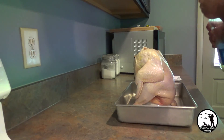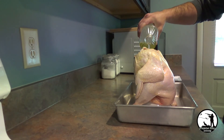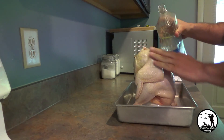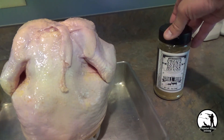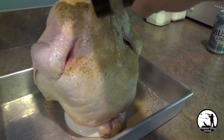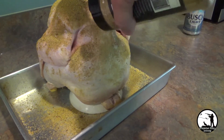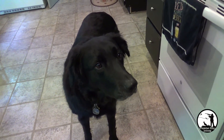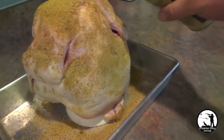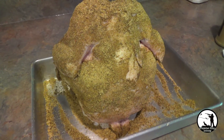One thing I do with seasoning is put a little oil on the bird first — that just helps the seasoning stick to it. Once you have some oil on the bird, go ahead and season the rest of it on the outside. You alright down there, Remy? You want some chicken? Excuse the dog, but we'll get back to the rest of the seasoning. Might have to use two hands to really coat the bottom. There we go — the bird is all seasoned.